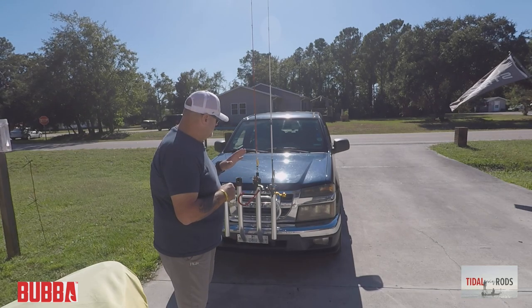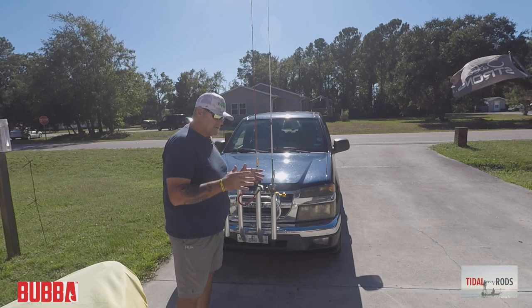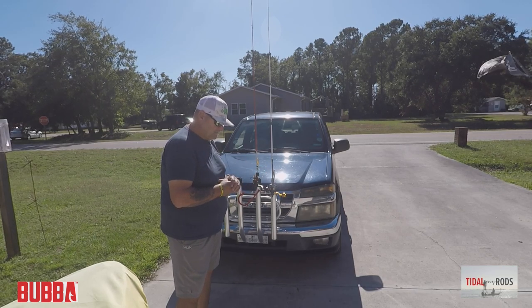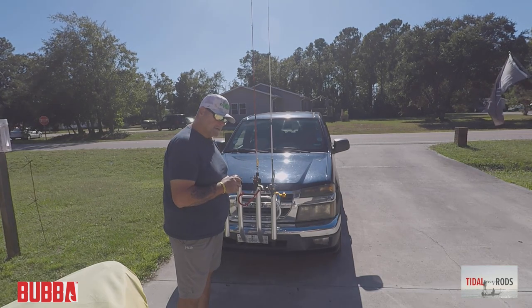Here are the Bubba Tidal Select and the Bubba Tidal. Thanks so much for joining me, guys. Hope you have a great rest of your weekend — I do thank you so much. Take care, and please take care of each other.